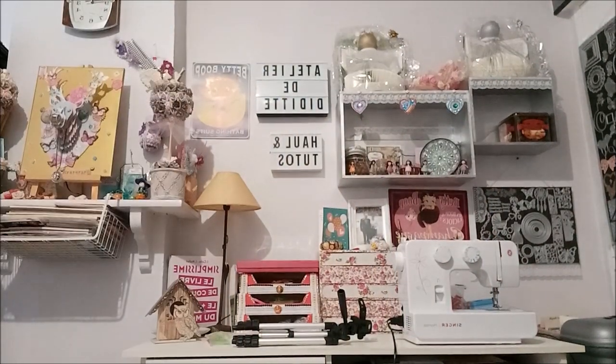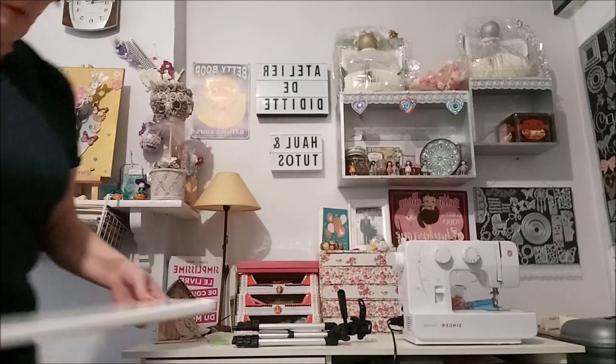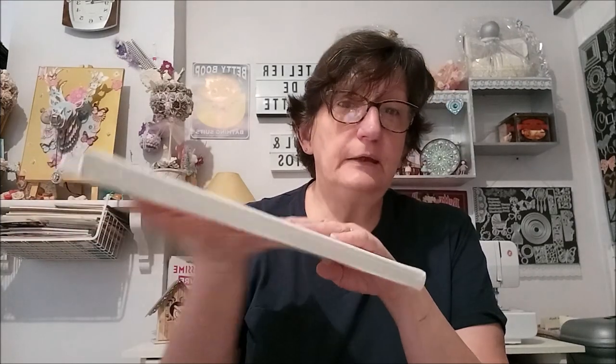Vous pouvez également recalquer le dessin sur un canvas, sur une toile. C'est encore plus joli. Mais là, il faut peut-être vous entraîner à le faire d'abord sur une feuille, pour prendre l'habitude et pour ne pas gâcher un canvas. Il vaut mieux vous entraîner d'abord sur des feuilles, et après, quand vous avez bien la main, vous vous attaquez sur les canvas.